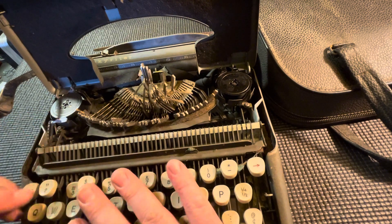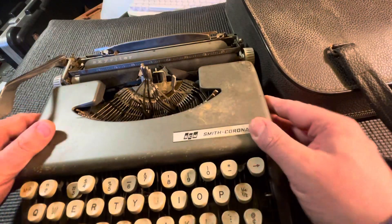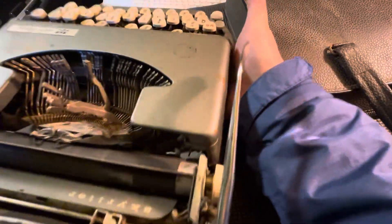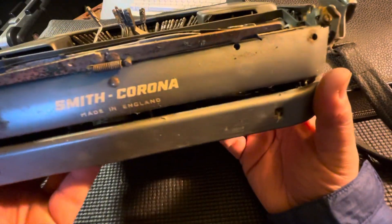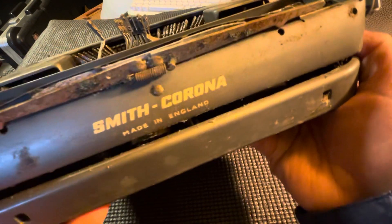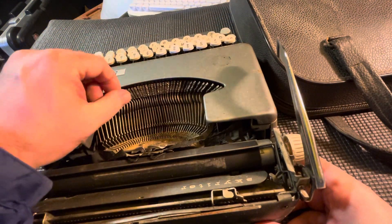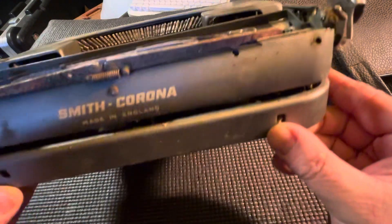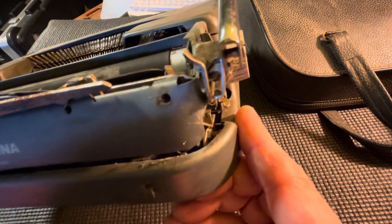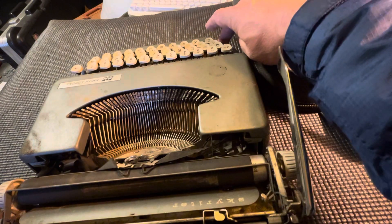I haven't seen the back yet — let's see what this thing looks like from the back. Made in England. Look at all that — maybe I'm wrong about the year. I just kind of guessed. Does anybody know about the 'Made in England' period?